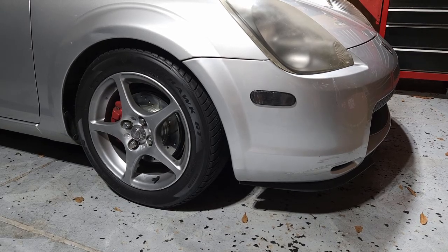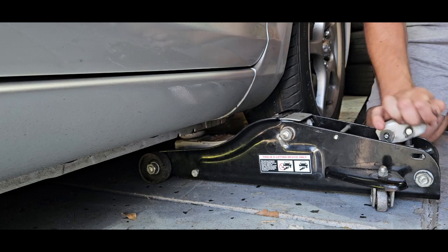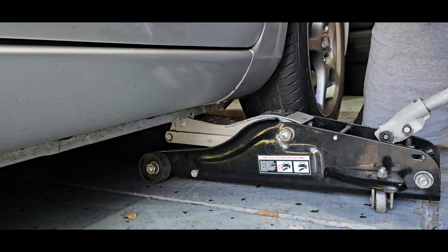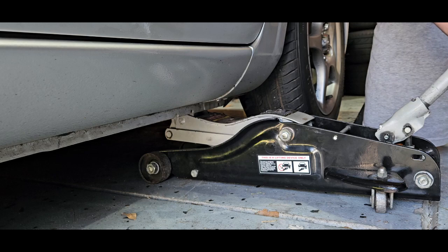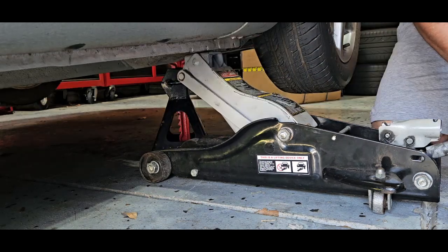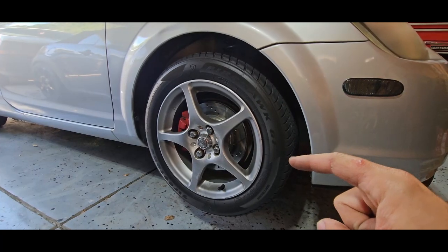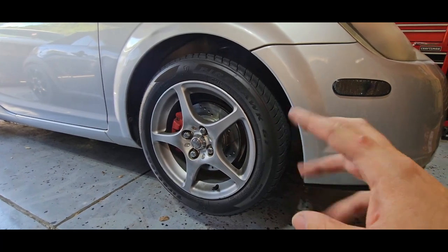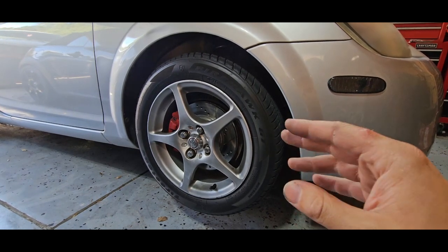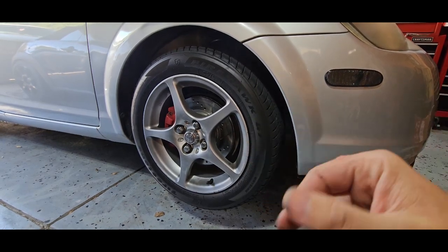Let's start with getting the front end of the Spyder jacked up in the air. So you can do this next part with the wheel on or the wheel off — just kind of your personal preference. I'm going to be taking the wheel off just so it's a little bit easier to get the camera in there and show you what I'm doing.